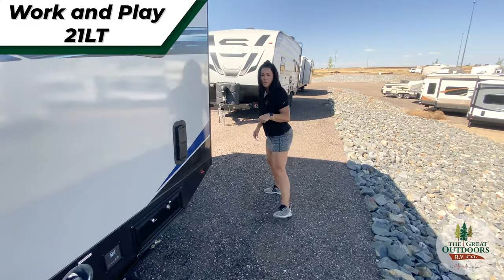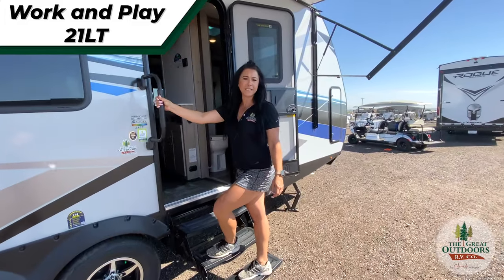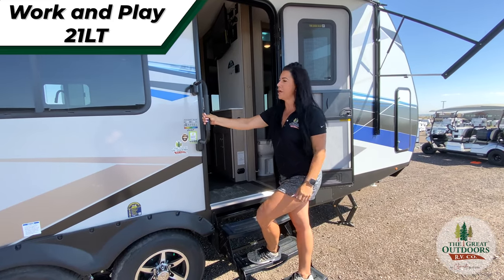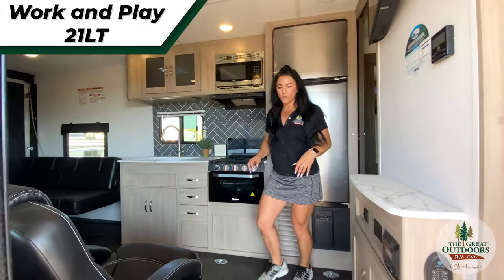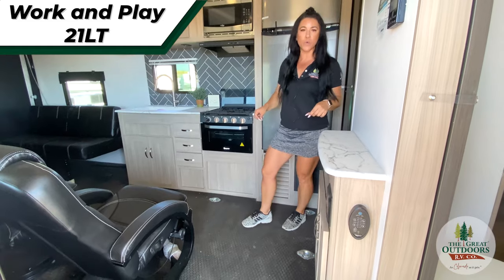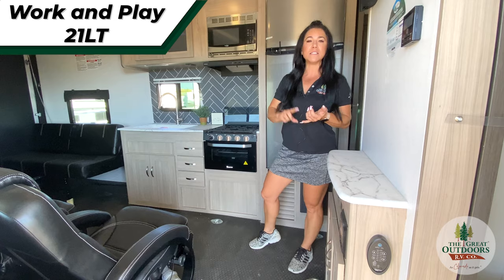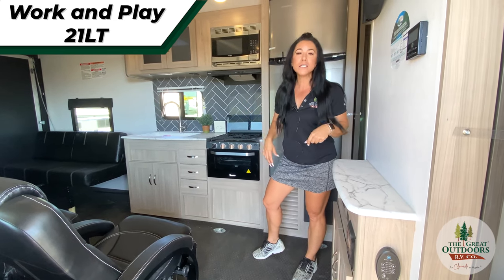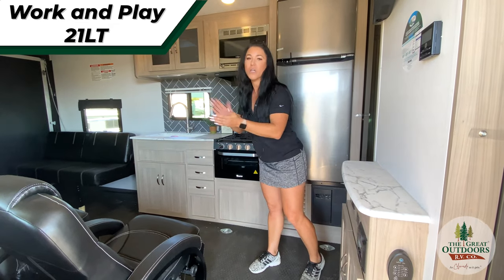Let's go inside and talk about the features. As you notice, you'll have your entry door assist handle, great if you're bringing in packages or whatever. Right off the bat, I want to show you guys this floor. I love that the Work and Play have these rubber dye-resistant floors — that means it's going to be resistant to oil, gas, and moisture. With your toys in here, you want a heavy duty floor. Perfect — just hose it off clean.